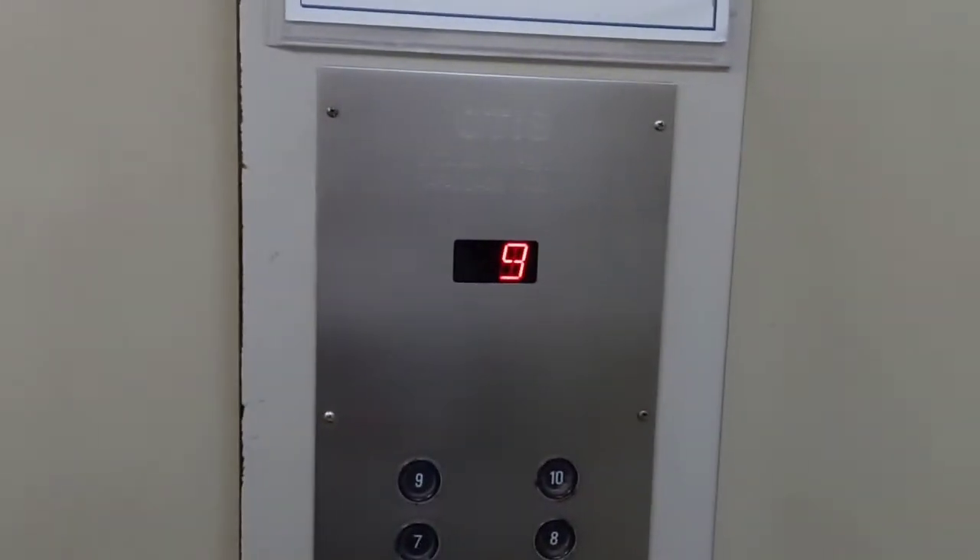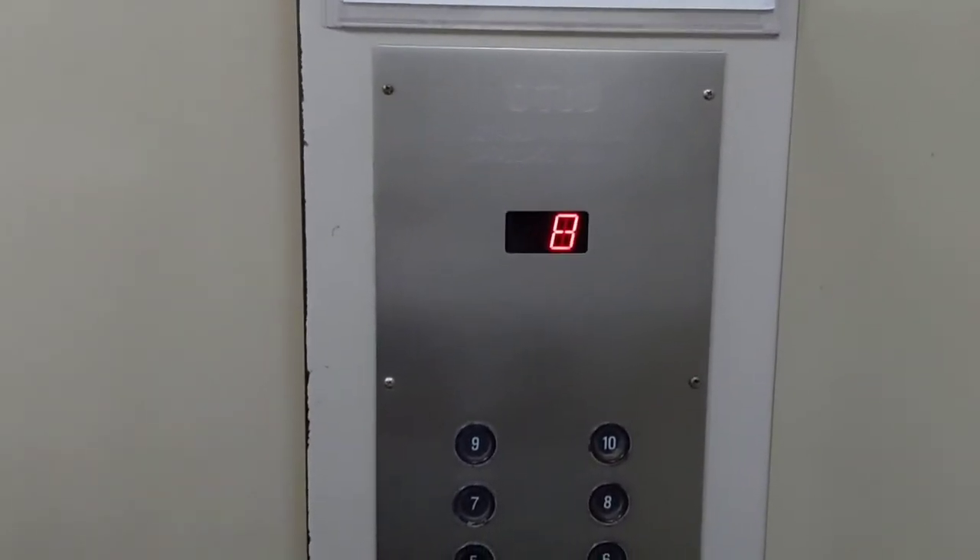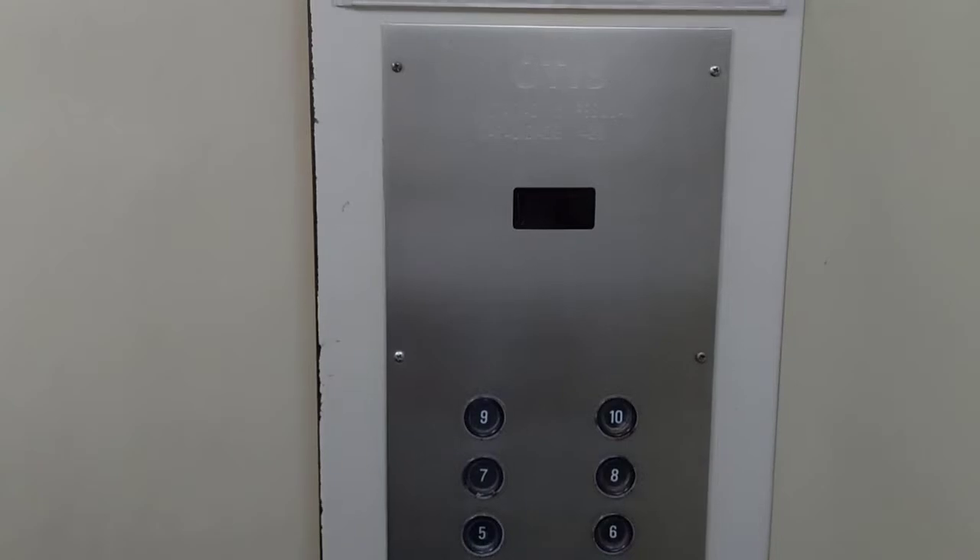This is awesome — the motor is original, the controller is original, which you can see by the flashing floor number. Here's the cab; it's all steel, which is more than suitable for a service elevator.